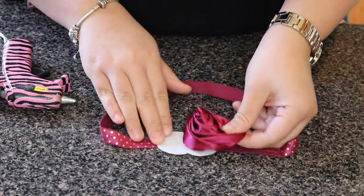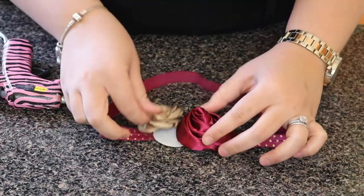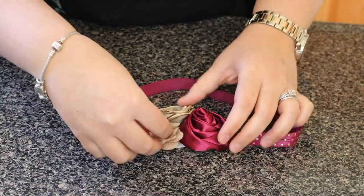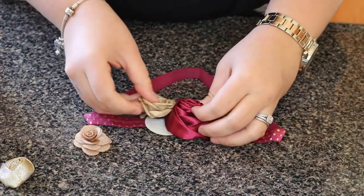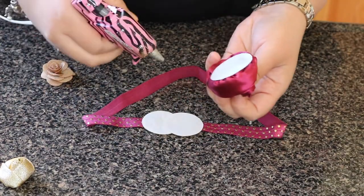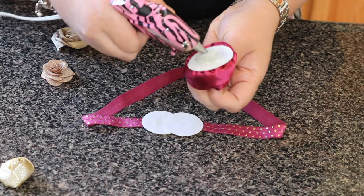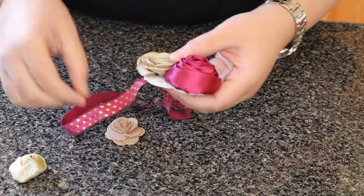Once the elastic is secure in the felt backings, I place my flowers again just to make sure everything is going to look good once it's all glued. Right here I'm showing you that the back of the flowers already have a circle, so you really don't have to apply one separately — I just directly put some glue and stick them into my felt circles.